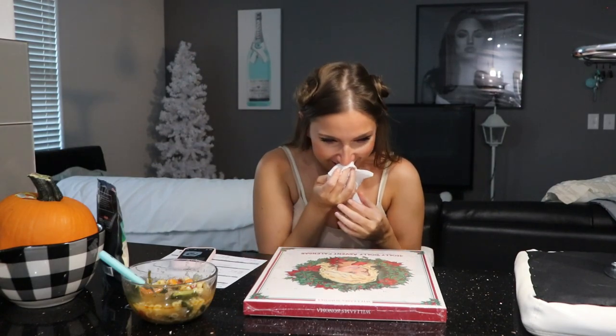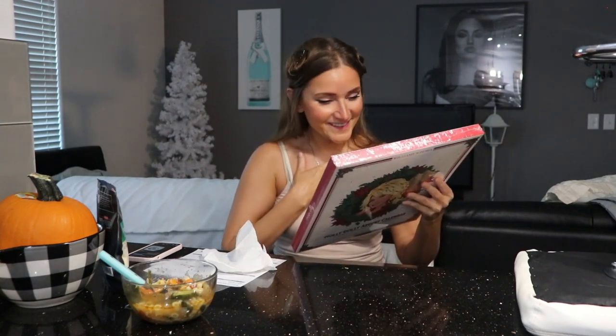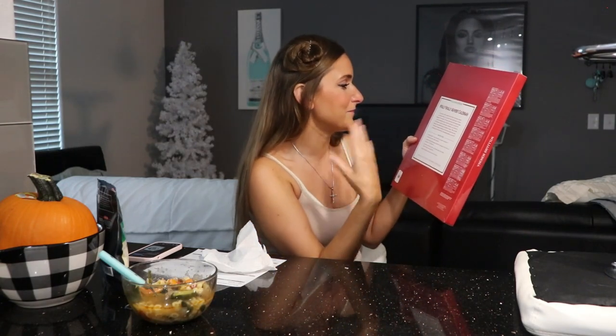Oh my gosh — I'm going to cry! Who got me this? I'm actually crying. Okay, let me gather up my emotions. I was not expecting this — this is a package from one of my best friends! I cannot believe she sent me something. This is so sweet and so thoughtful. It says 'Have a very merry Christmas and a blessed new year.' Oh my gosh — this is a Holly Dolly advent calendar! I love Dolly Parton! It's sweets — she knows I love sweets!